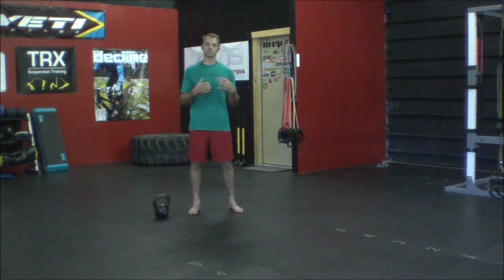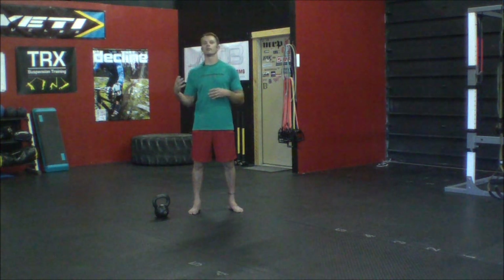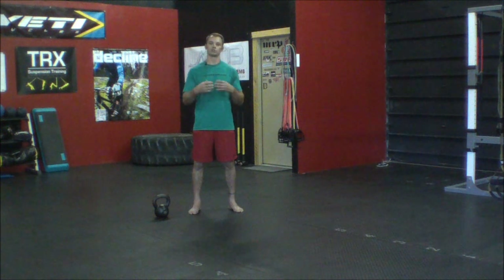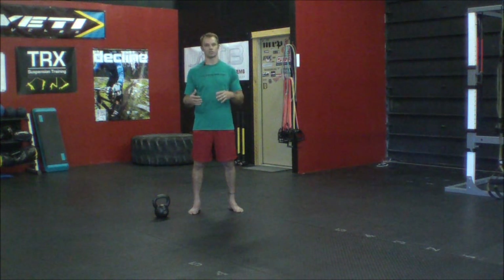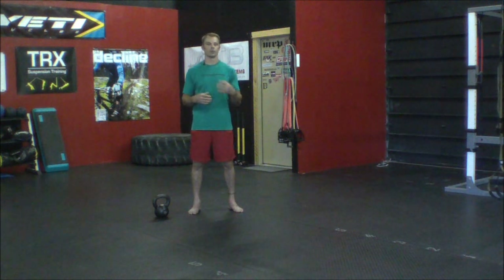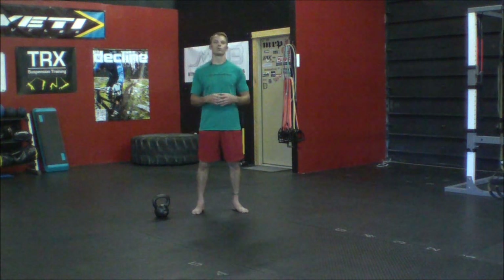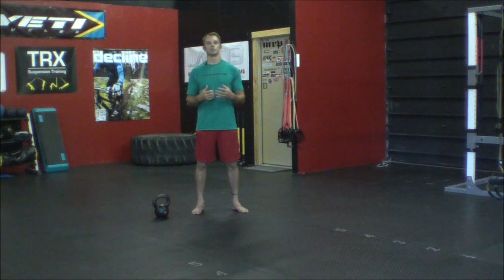Just like always, there are seven steps to a Turkish Get Up. You want to make sure that you own each of those seven steps, and that process will lead to the outcome of a good Turkish Get Up. You don't want to just look at a video and try to act that out — you want to understand what's going on at each stage in order to be as strong and stable as possible in each position, which will help you move more effectively and efficiently.